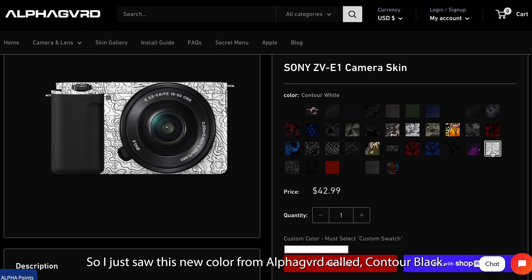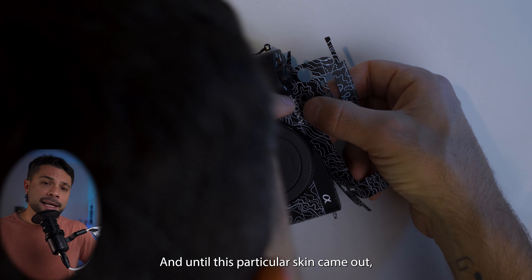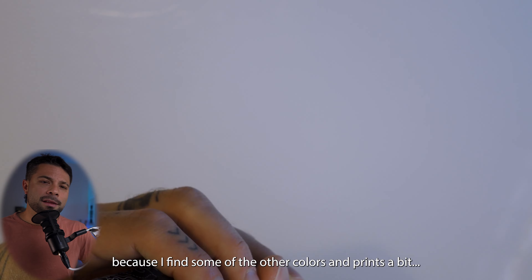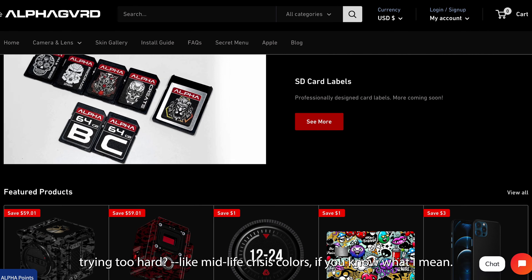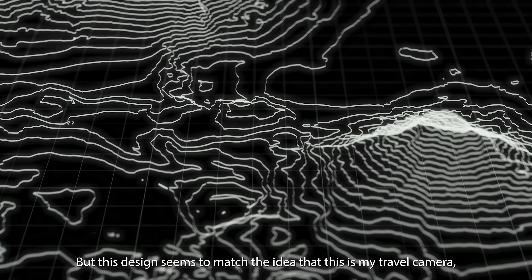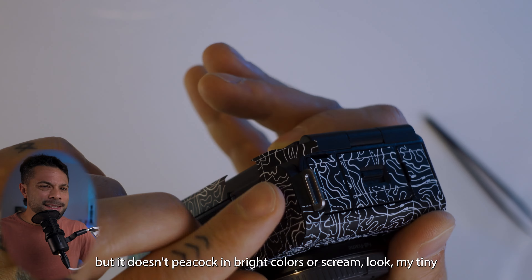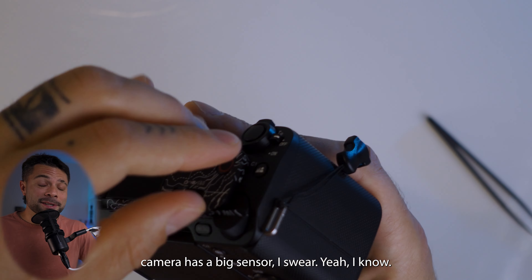I just saw this new color from AlphaGuard called Contour Black. And until this particular skin came out, I wasn't going to wrap the ZV-E1 at all because I find some of the other colors and prints a bit — how do you say — trying too hard, like midlife crisis colors. But this design seems to match the idea that this is my travel camera, but it doesn't peacock in bright colors or scream 'my tiny camera has a big sensor, I swear.'